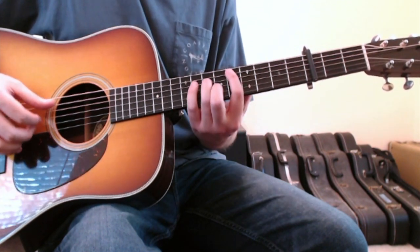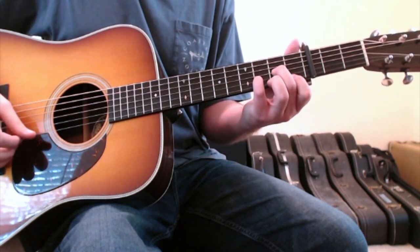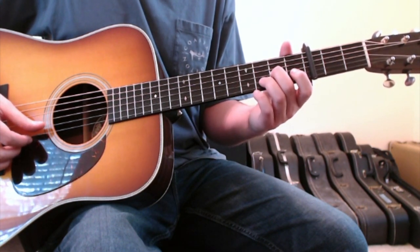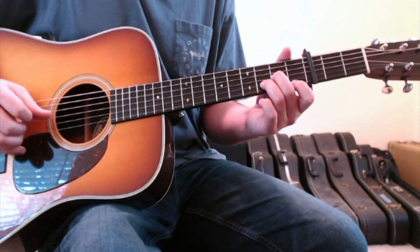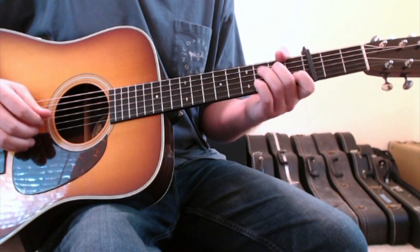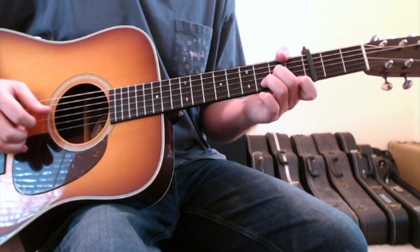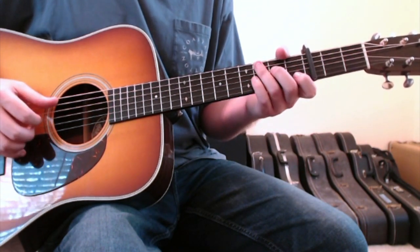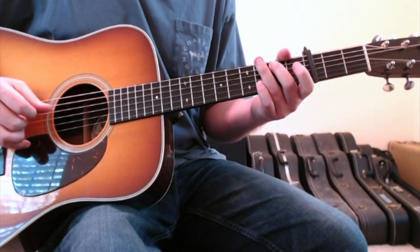Then it goes into the verse, which is the D minor again. During the verse, Isabel tends to start just playing a standard D minor higher up on the neck: second finger on the three string second fret, ring finger on the two string third fret, and first finger on the one string first fret. Then it goes back down to the A minor chord, A minor seven, to a B, to a C.